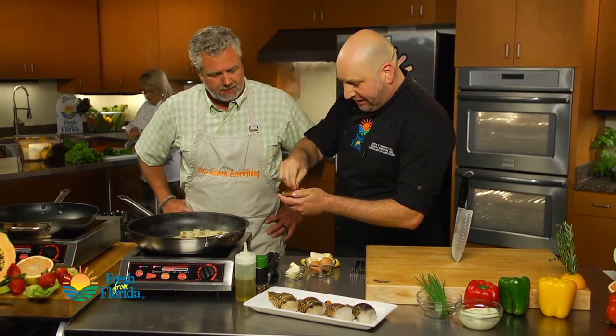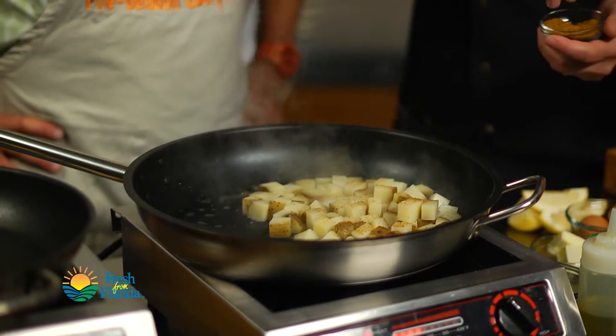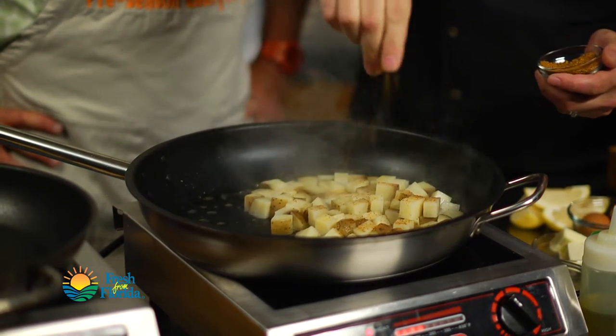And then we're going to go ahead and season this with a little bit of seasoning blend. I'm using some of my favorite Everglades spice here, but any kind of seasoning blend will work — blackened, whatever you have and whatever you like.